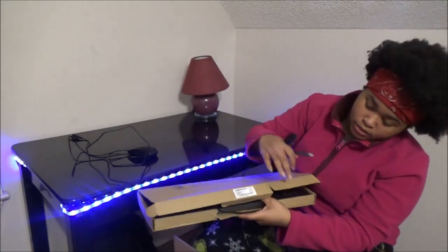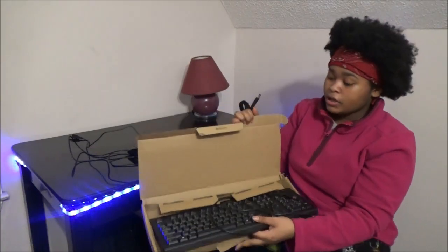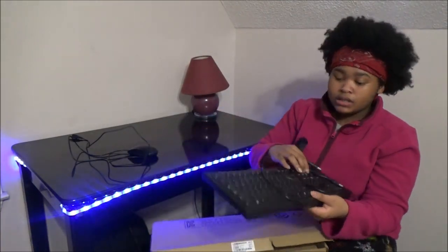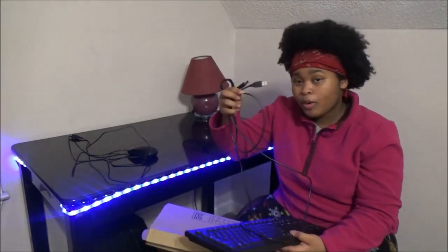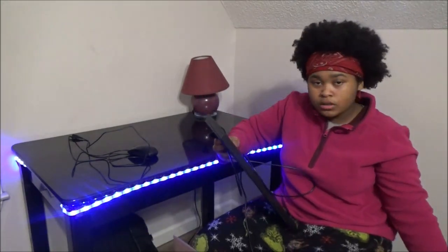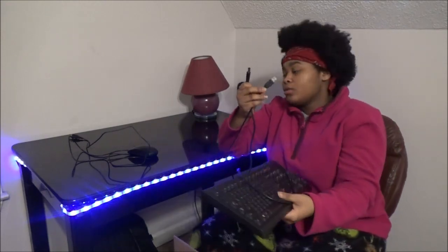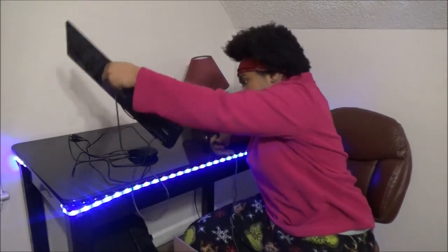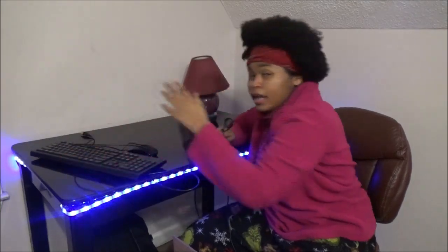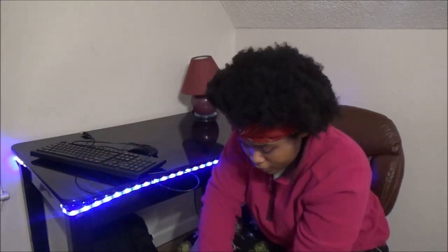This is the box where your keyboard is going to be in — it's gonna be a perfect fit. Your keyboard will go in here. My keyboard is not wireless; you can buy some wireless ones, but mine came with a cord. This is gonna be the cord that goes in the back of your computer for your keyboard.